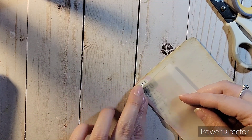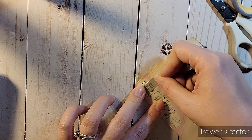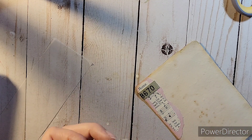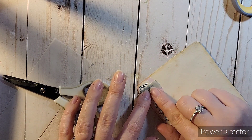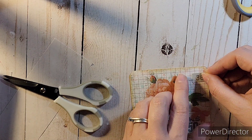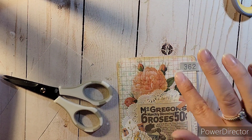I thought about putting vellum over the numbers to tone down the black, like I did with the magazine advertisement. I creased it with my nail again without measuring to get the size right, and even snipped the corners a little because the labels are that way. But I ended up not liking it — I thought the label looked fine just the way it was without the vellum.